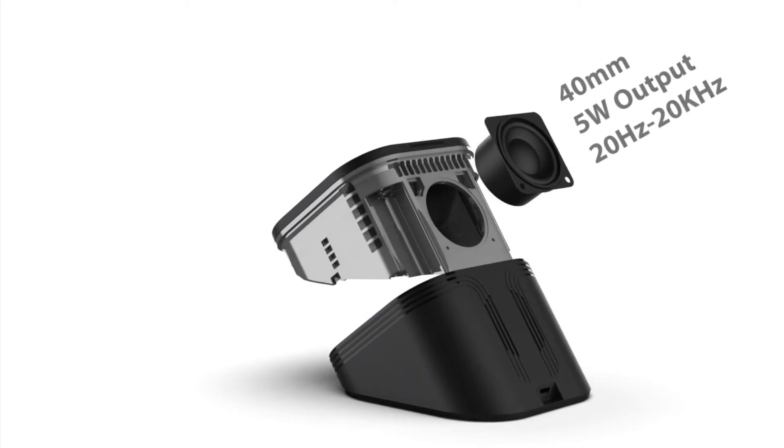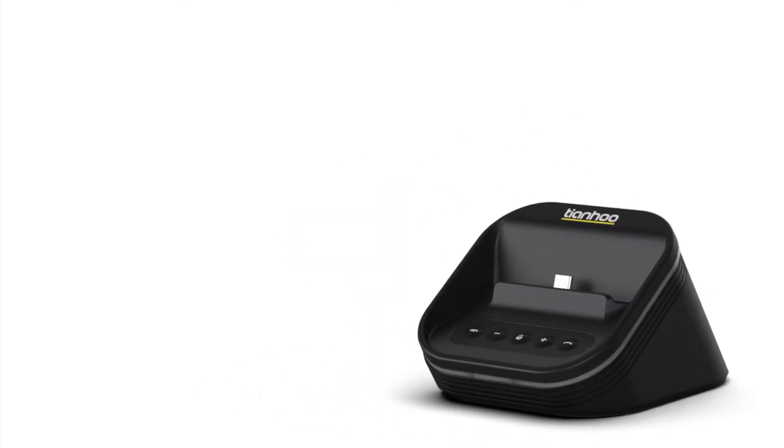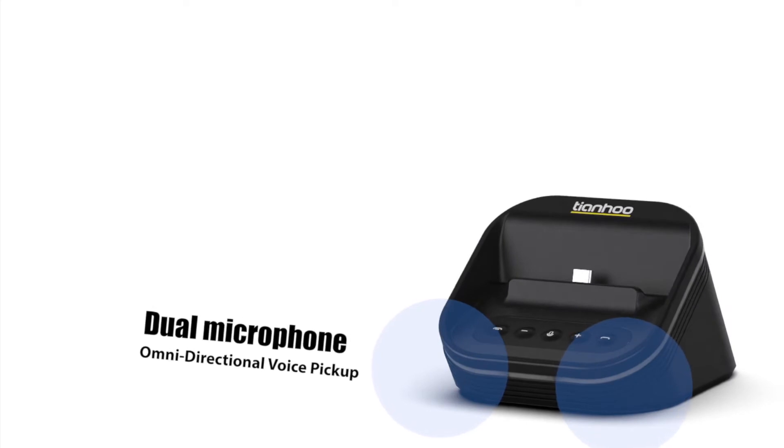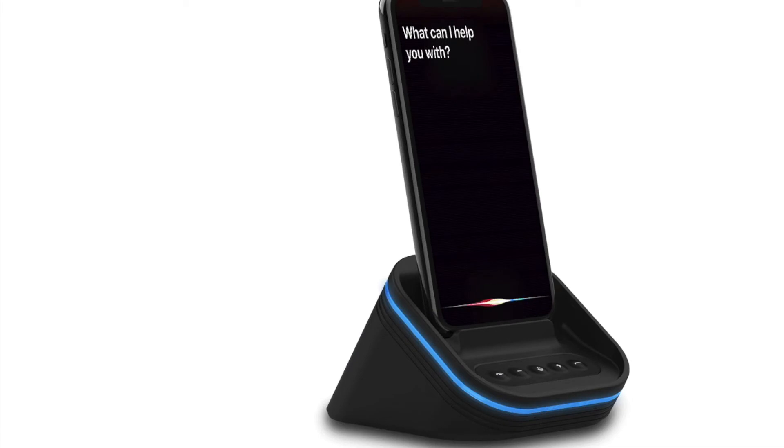It drives a 5W speaker for a truly immersive audio experience. Dual microphone omnidirectional pickup can pick up sound anywhere in the room, and the sensitive pickup can summon your assistant at any time.